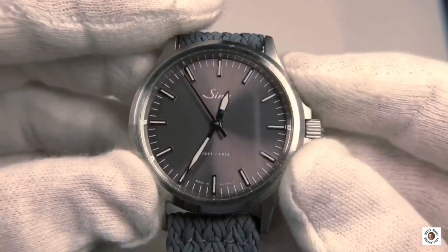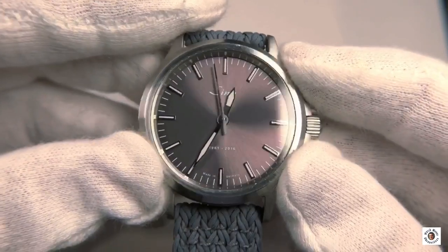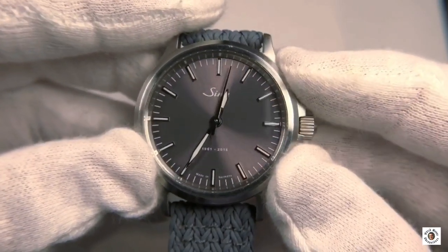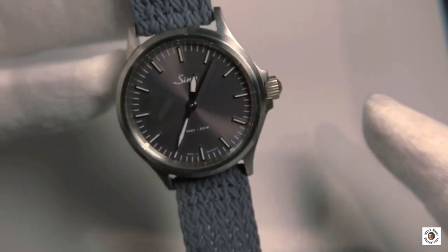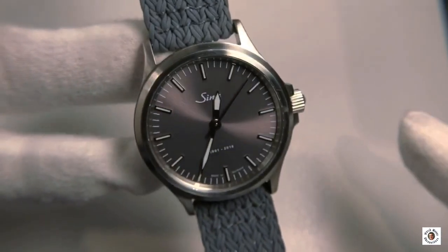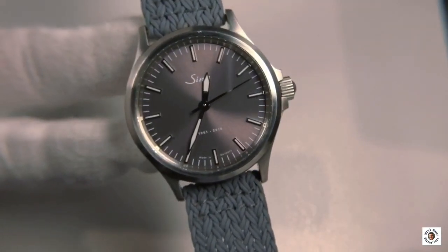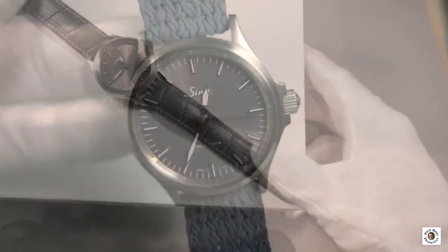For me it really upgrades the watch into another class without adding an extremely high price tag. The watch was about 100 to 150 euros more expensive than the standard one, but comes with a couple of features that really do add value.